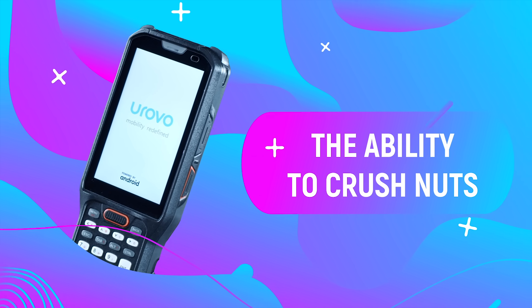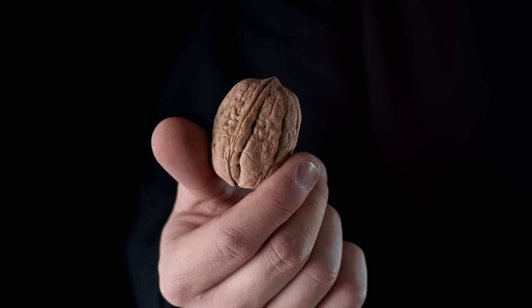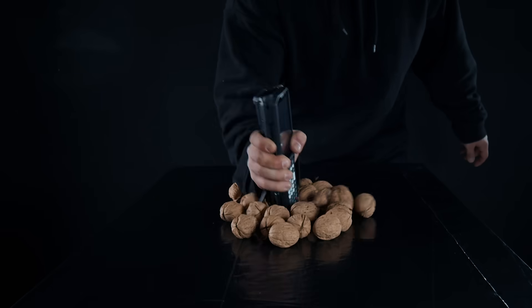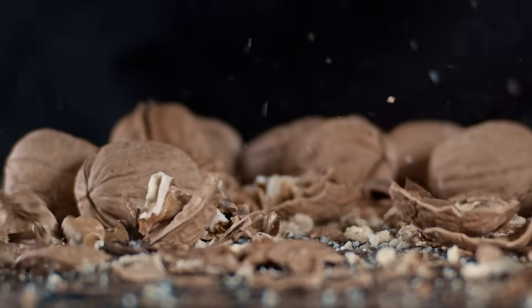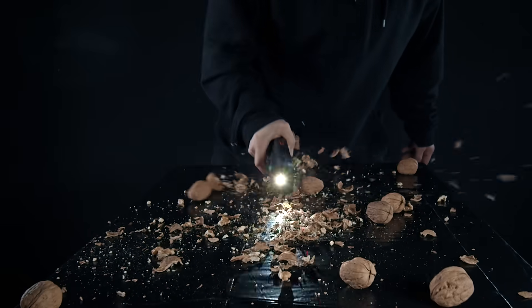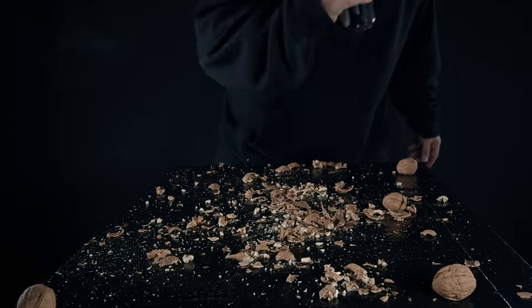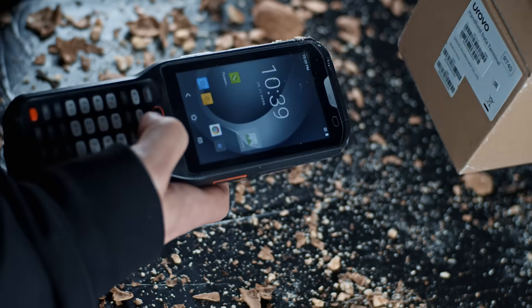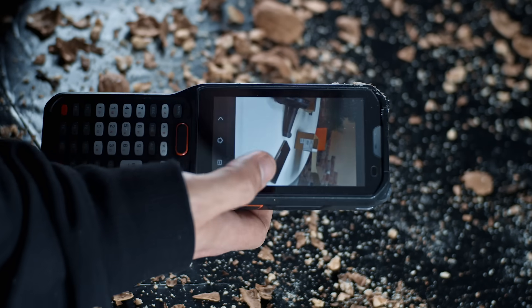Let's go further. The second test – the ability to crush nuts. It happens that you bought walnuts, but they turned out to be in a shell. And here Urovo RT40 hurries to help us. Even after such a shock, it remains in working order – only minor scratches remain on the case.